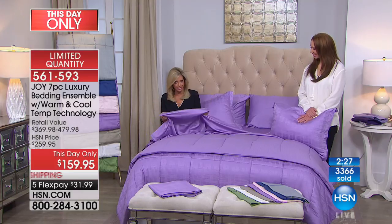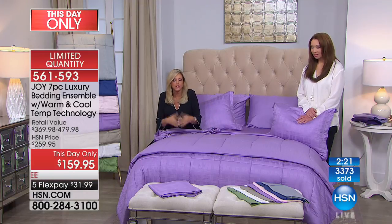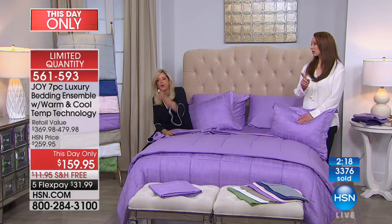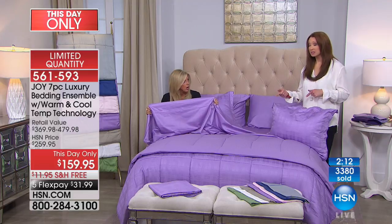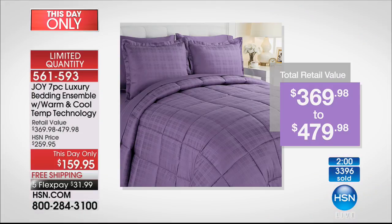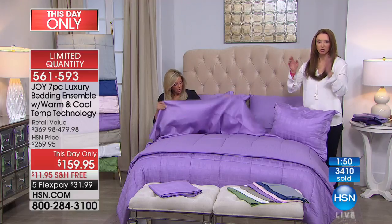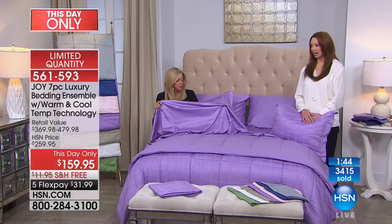Anyone getting the larger sizes — queen, king, California king — do you realize the value? You realize how much cotton and eucalyptus goes into it. It's just unbelievable value. Stores always charge different prices for different sizes, and not only is it a la carte but remember we're raising the price by $100. That retail approximation — they're very strict about that at HSN, they have to be right on the money.